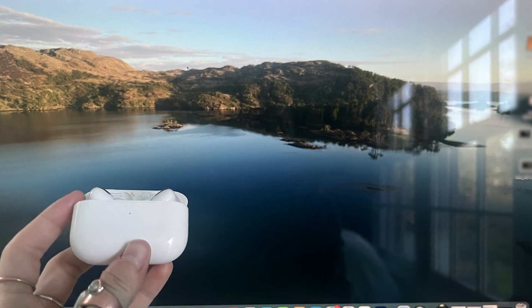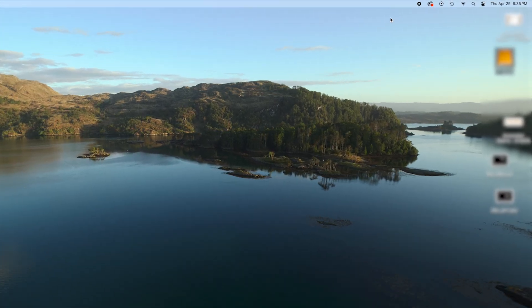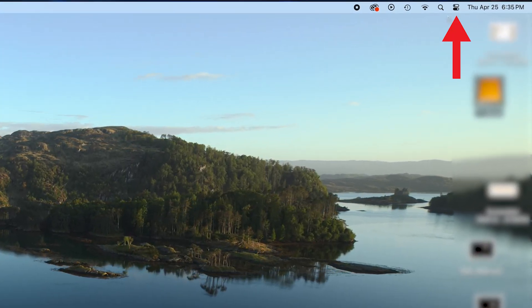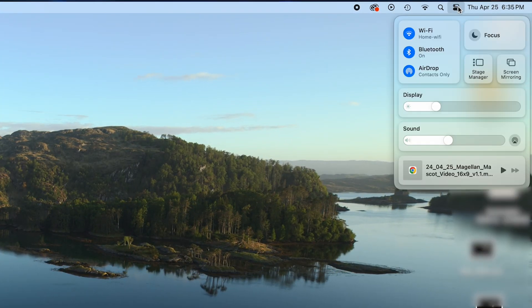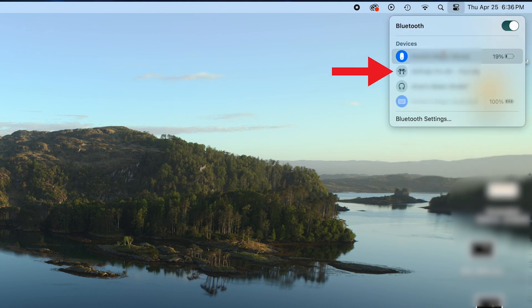Go ahead and open your AirPods case with the AirPods left inside and hold it next to your computer. Next, go up to the menu bar and click the Control Center or Bluetooth button. Navigate down to Bluetooth and select your AirPods from the list of available devices.